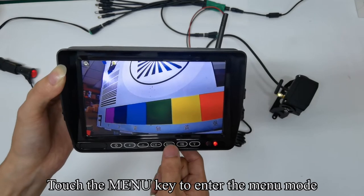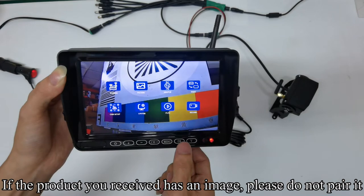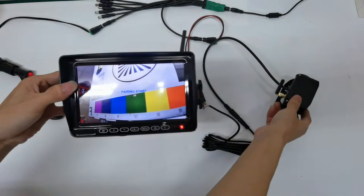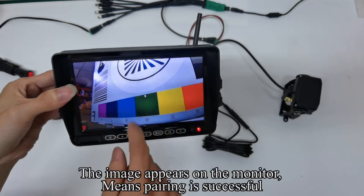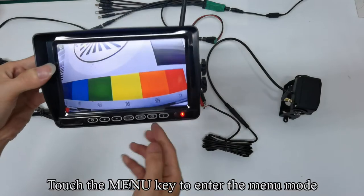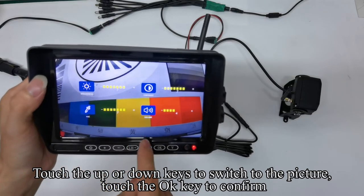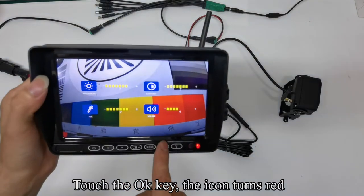Touch the menu key to enter the menu mode. If the product you received already has an image, please do not pair it. Touch the OK key to enter the pairing countdown. Turn off the camera's power and quickly turn it on. The image appears on the monitor, which means pairing is successful. Touch the menu key to enter the menu mode. Touch the up or down keys to switch to the picture and touch OK to confirm. Touch the OK key — the icon turns red.